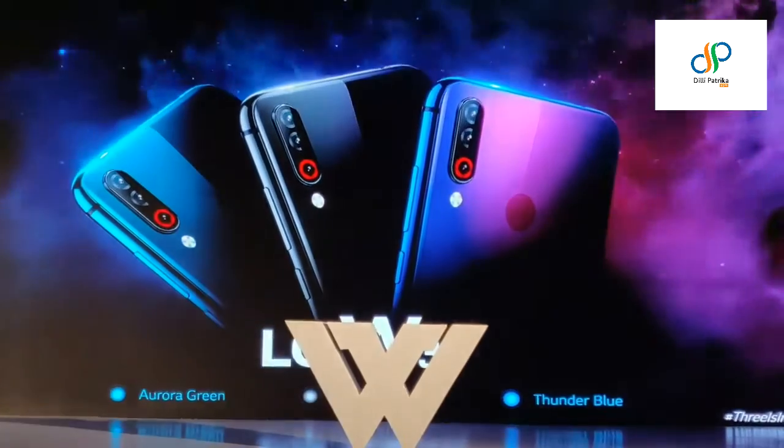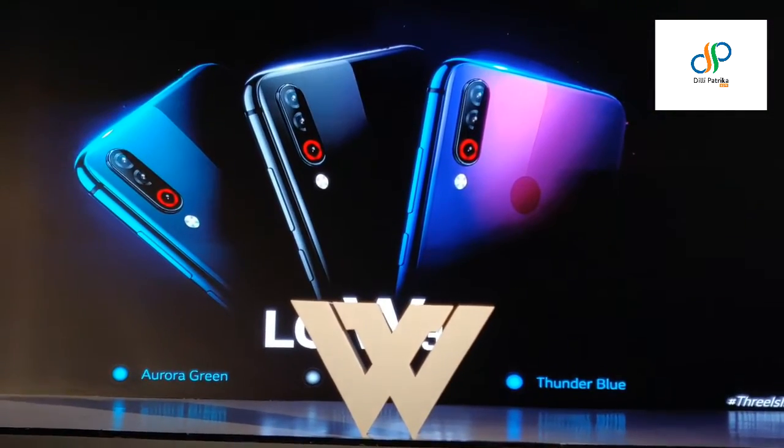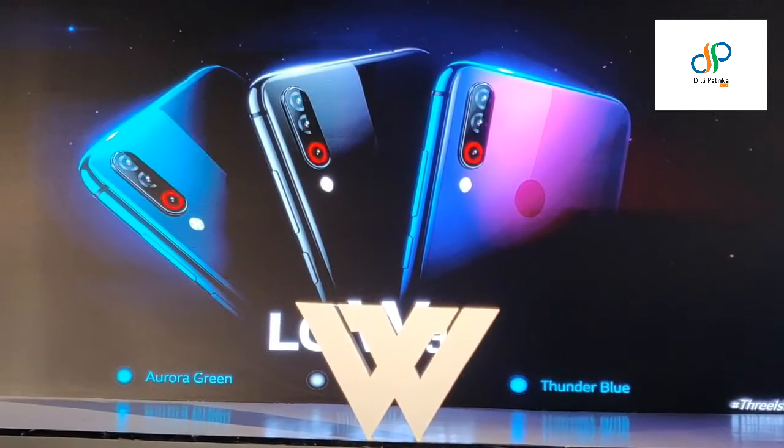The LG W30 will be available in three colors: the Aurora Green, the Platinum Gray, and the Thunder Blue.